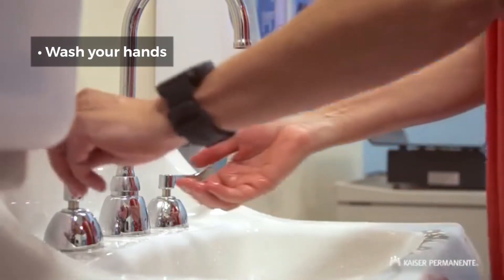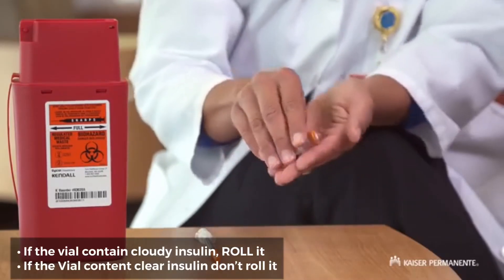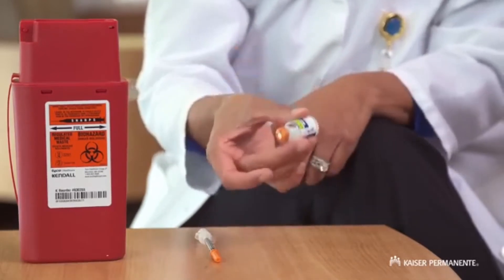Always wash your hands with soap and water before you begin. If you have cloudy insulin, it needs to be mixed. Gently roll the bottle in your hands, then rotate it from top to bottom without shaking.